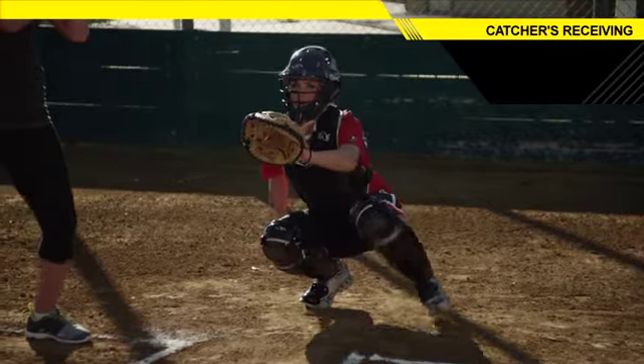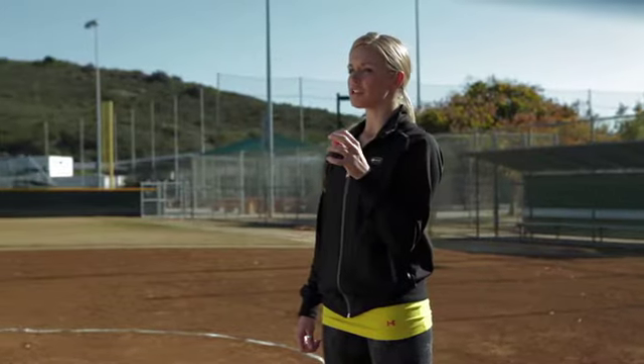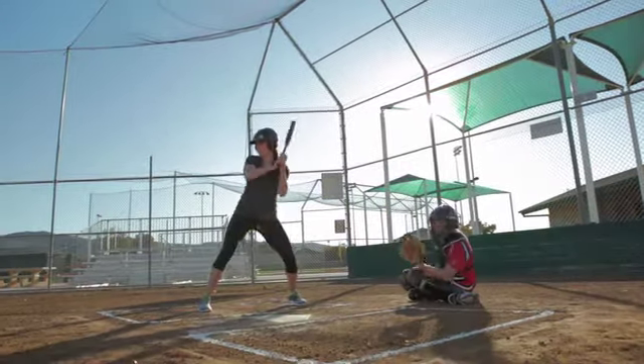When going out and receiving the pitch, number one, I want you to think about catching the ball so that the ball is facing home plate. No matter which direction — if it's coming on the inside, you're going to catch it, ball towards home. If you go to the outside, you're going to catch the ball, ball towards home.